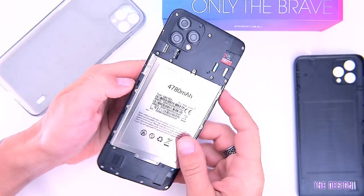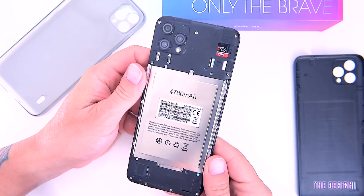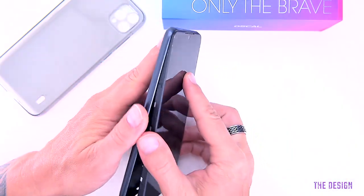Obviously the removable shell means the phone isn't waterproof, so keep this in mind — I'm not going to throw this one into the pool today.